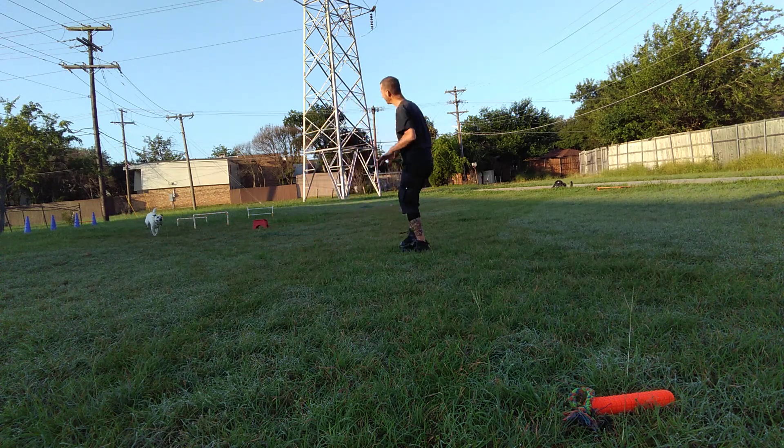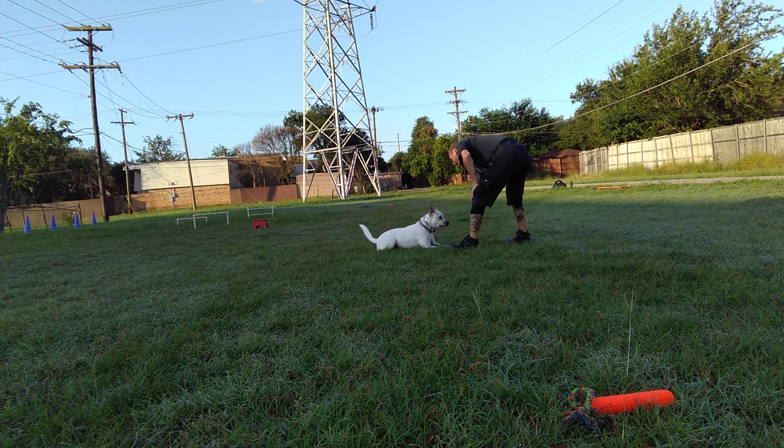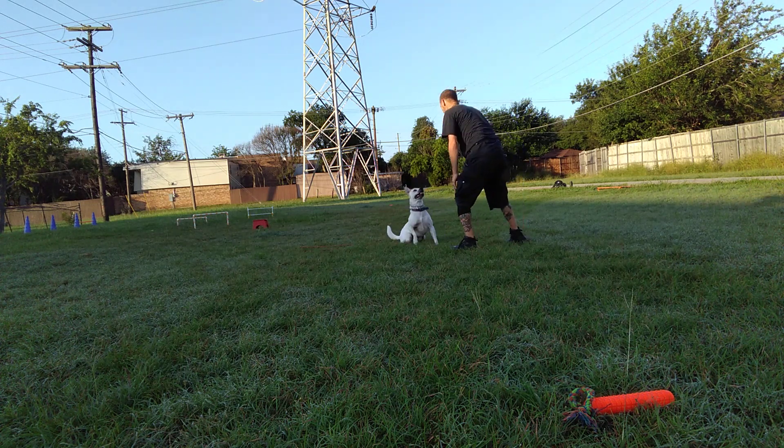Hey, get back here. Go, girl. Lay down. Good. Down. Good, now sit. Yes!